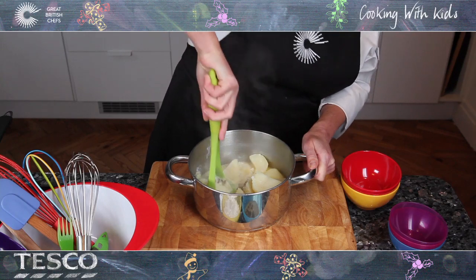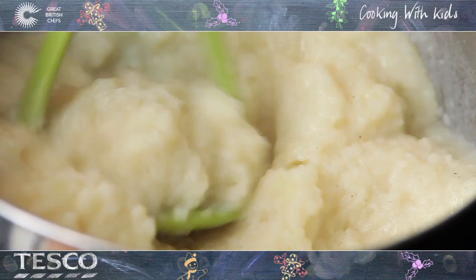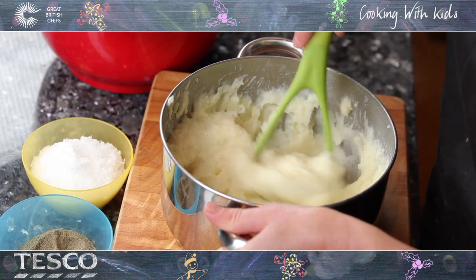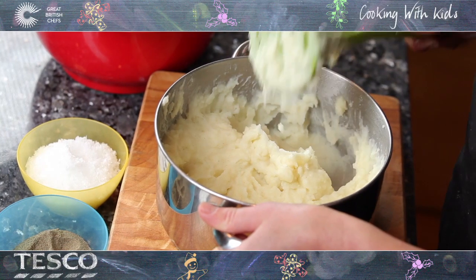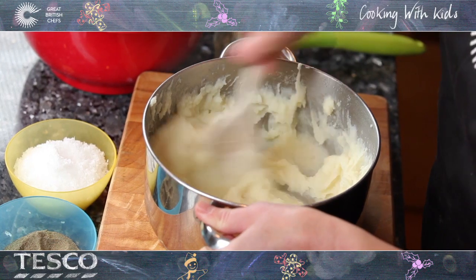Keep mashing until there are no giant lumpy bits left and all the milk and butter has disappeared. Switch arms if you are tired. If you want a smooth mash, keep mashing and then use a wooden spoon to whip the potatoes till smooth and fluffy.